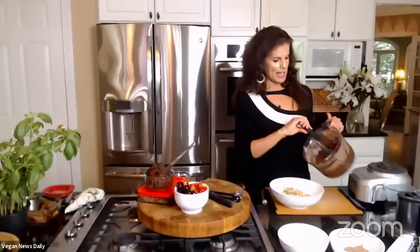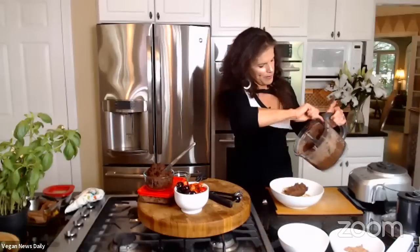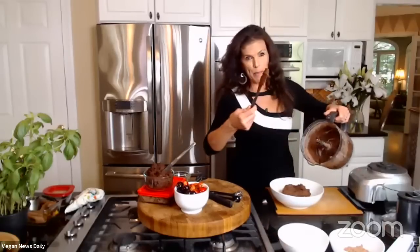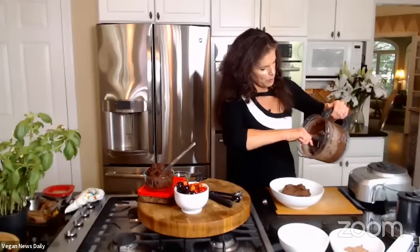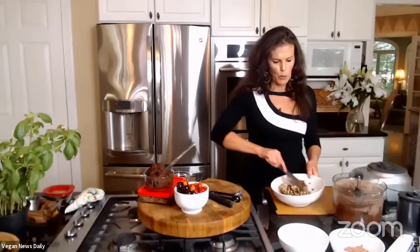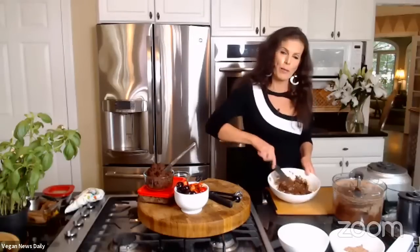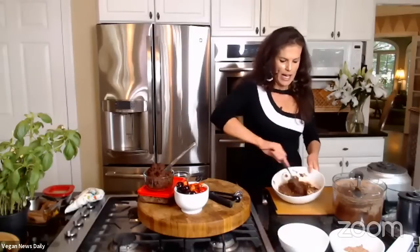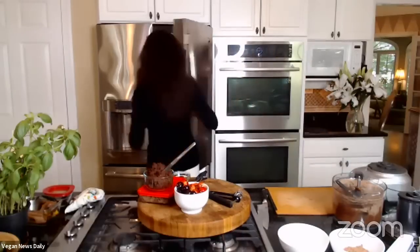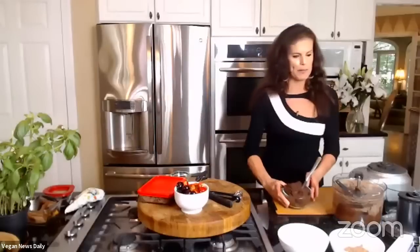The chocolate truffle mixture is ready. Elspeth scoops it out and adds it to the chopped almond mixture, incorporating everything together with the food processor's spatula. She places the whole bowl into the refrigerator for about 30 minutes to firm up. She already has a batch made in advance that has been chilling in the refrigerator, which she'll use now for the demo.